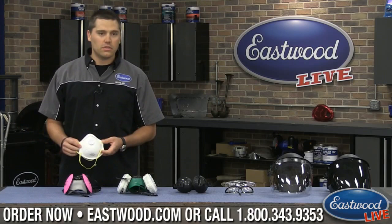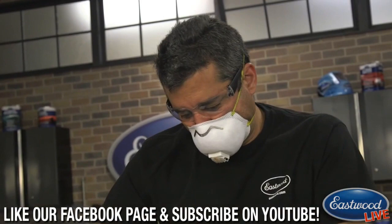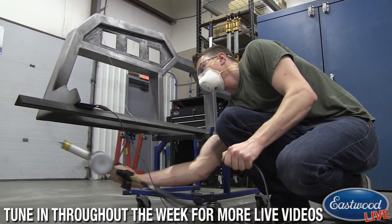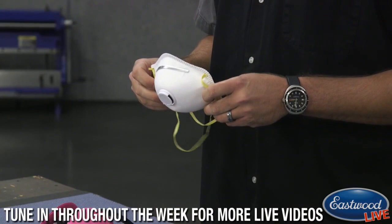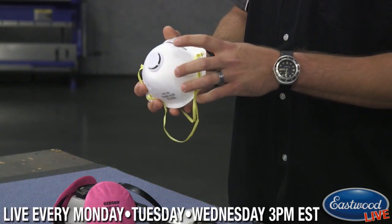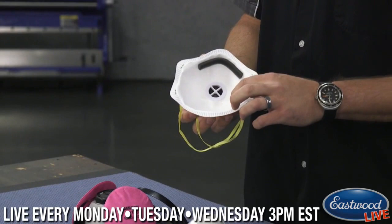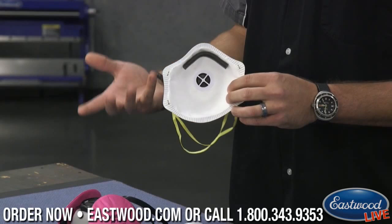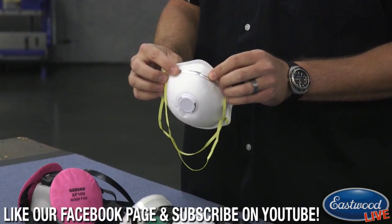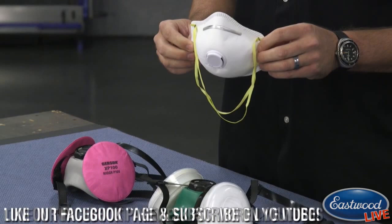Starting at the entry level, we have our dust mask. We have footage of Mark using it while he's blocking out his door — you kick up a lot of dust, so it's a great place to use it while sanding. Also great for powder coating, sweeping your garage floor, or even mowing the lawn if you have allergies. They're comfortable, lightweight, and disposable. They have a valve in the front so as you breathe out it pushes air through the valve rather than pushing the mask off your face. There's foam on the bridge of your nose and a metal tab across the top so you can form it to the shape of your nose for a comfortable, protective fit.